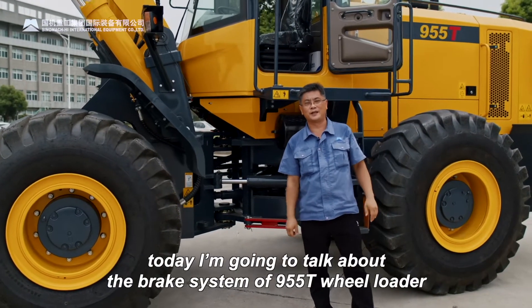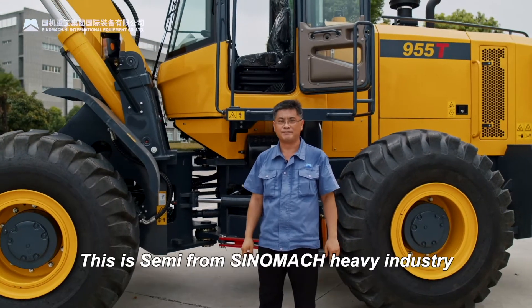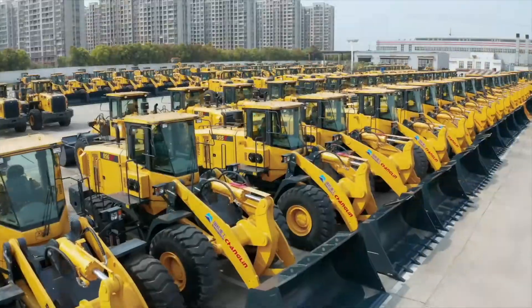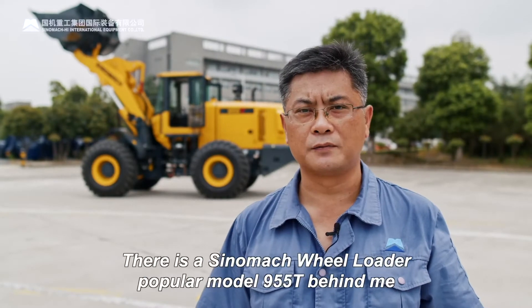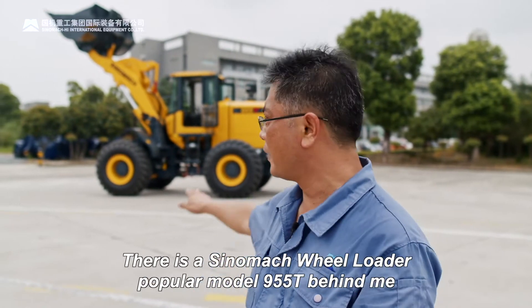Hello everyone. Today I'm going to talk about the brake system of the 955T wheel loader. This is Sammy from Sinomac Health Industry. Welcome to my video. There's a Sinomac wheel loader, popular model 955T, behind me.